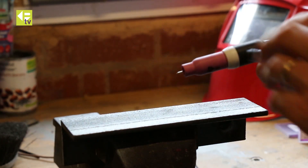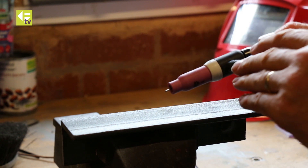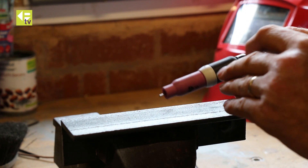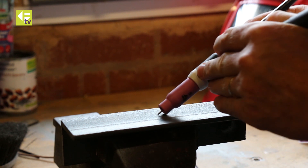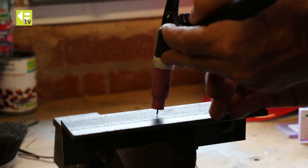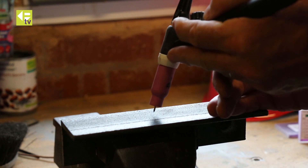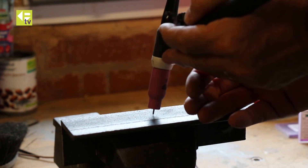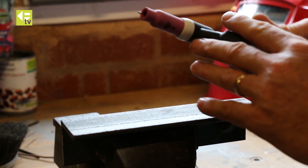We're going to demonstrate the starting technique for lift-TIG. You want to lay the torch on its side — this is going to be in slow motion but you want to do it in a nice, quick, smooth action. Lay it on its side, touch the tungsten down, bring it upright, and then lift off — about 2 to 3 millimeters — and that will strike your arc, then you can start welding from there. So to repeat: side, vertical, up, to strike the arc.